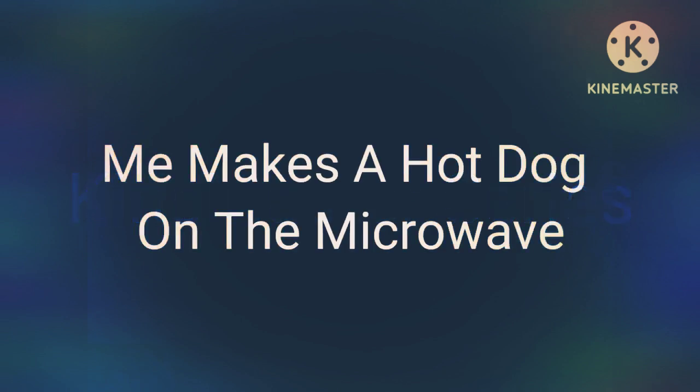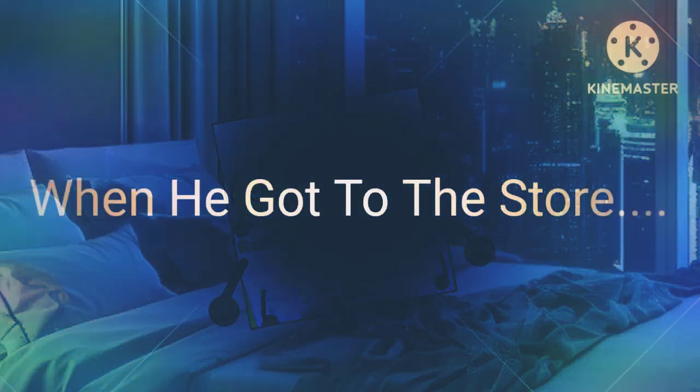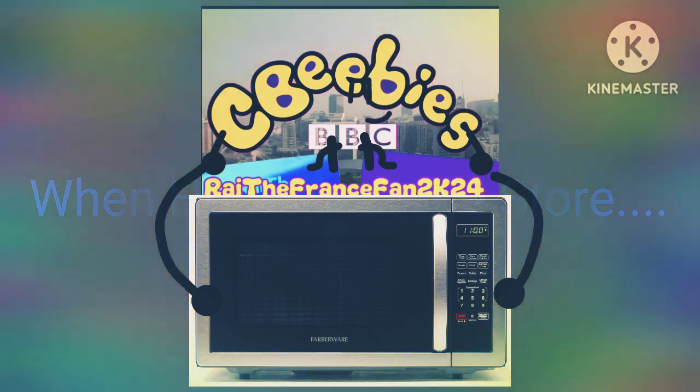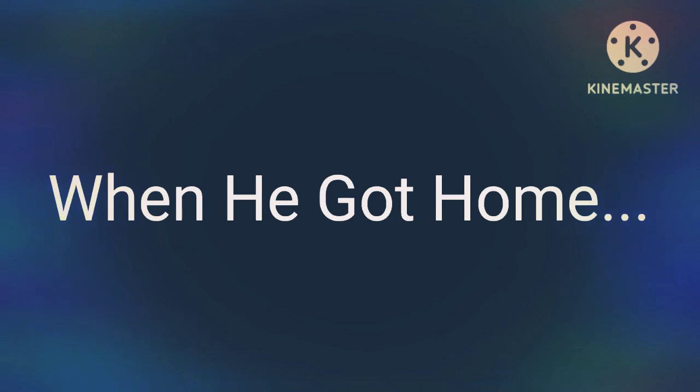Today's Cut Master Series presents me making a hot dog in the microwave, inspired by AJ studio. Hello guys! I'm going to get a microwave from the store — let's go. Okay, I got the microwave from the store, now let's go home.